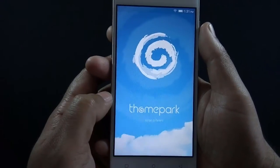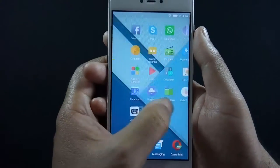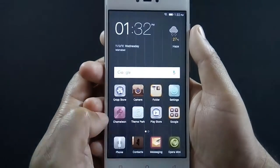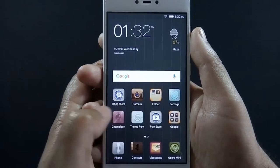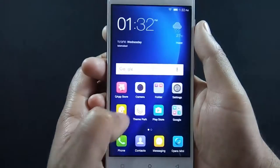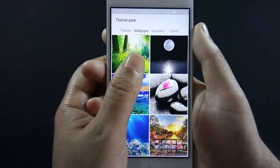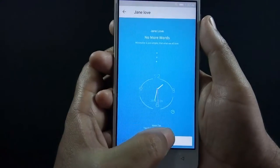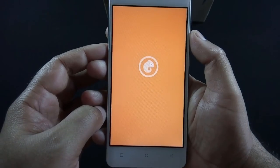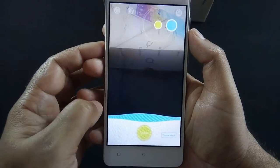There's a Theme Park app installed on the phone which provides additional themes. A collection of wallpapers is also available on the Theme Park app. There is also an animated clock widget which animates when you touch on it. If you don't like the themes available on Theme Park, you can create custom themes using the Chameleon app.